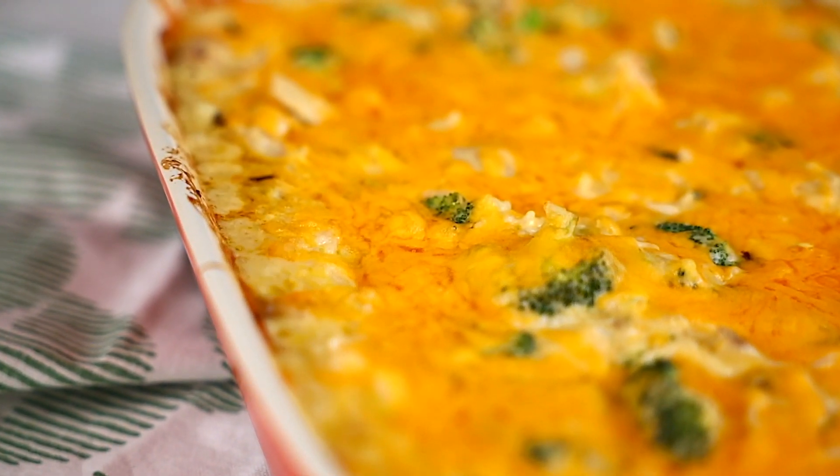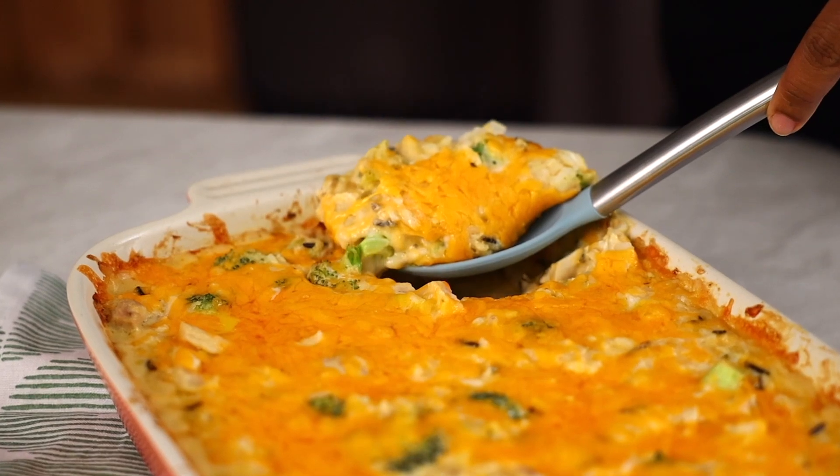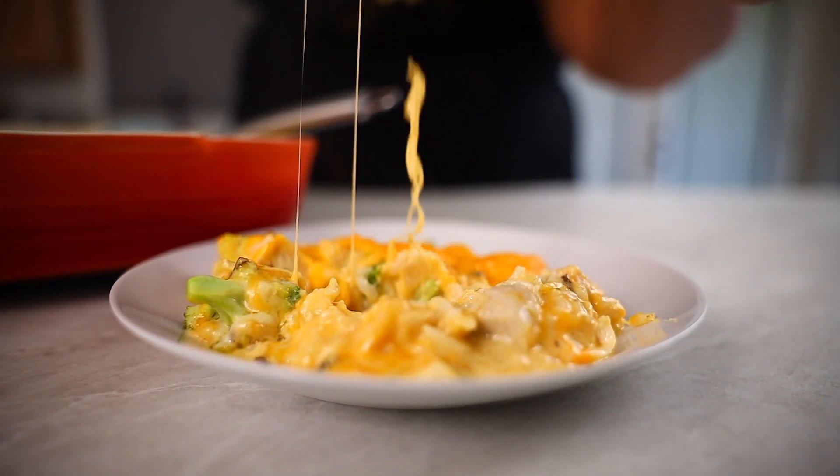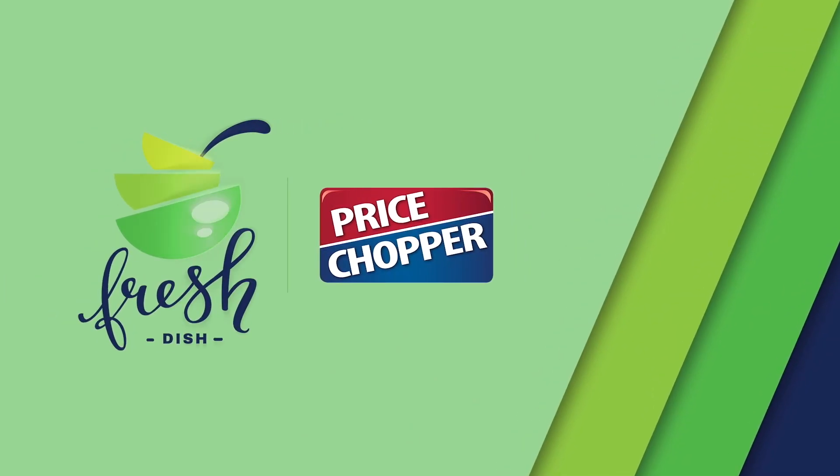Oh my goodness, this is love in a dish! The beauty of it all is that it's combined in one pan — mess free. It's also freezer friendly, so you can make a couple of batches ahead of time and pull them out for those no-cooking days. Let the casserole games begin! I'll see you next time on Fresh Dish Foodie.